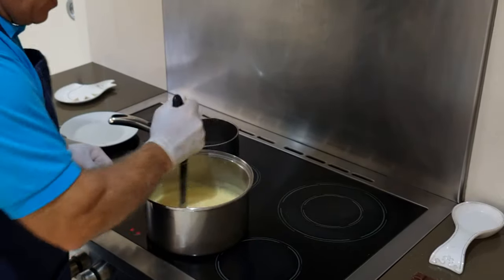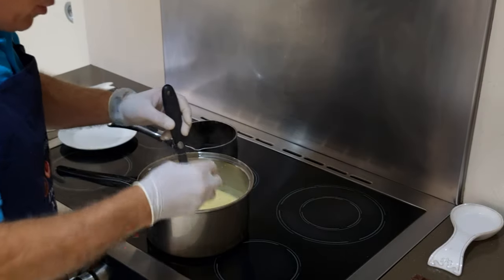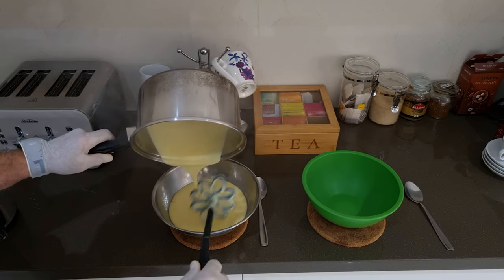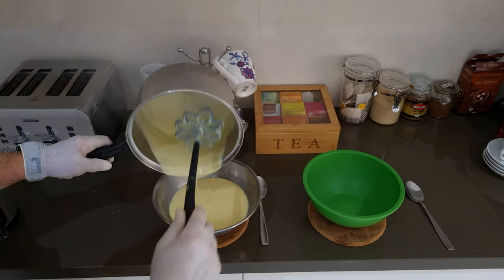That's four minutes — I'll now take it off the heat and place in one tablespoon of butter, mixing it in for another minute. That's the vanilla custard done. I'll place it in the bowl and get ready to make the chocolate one.